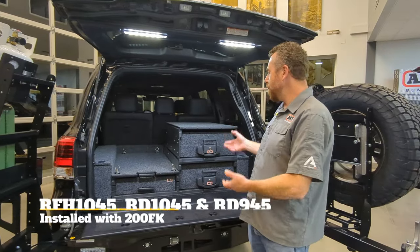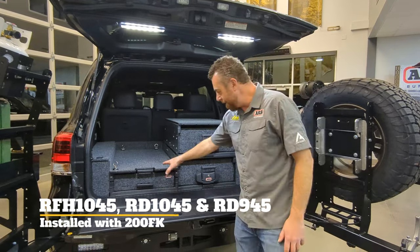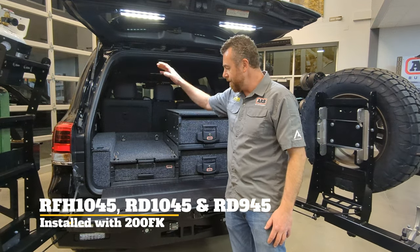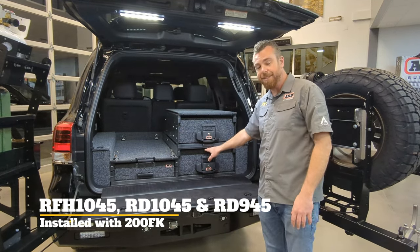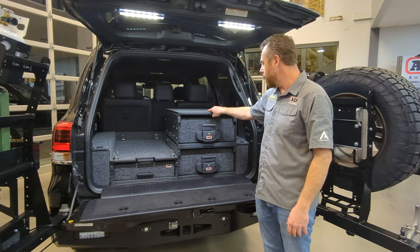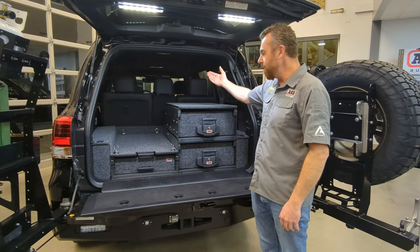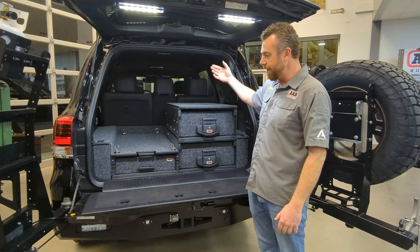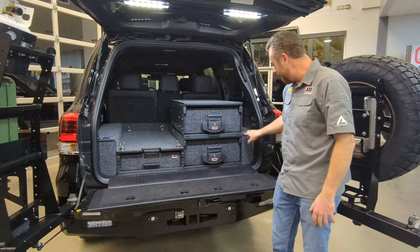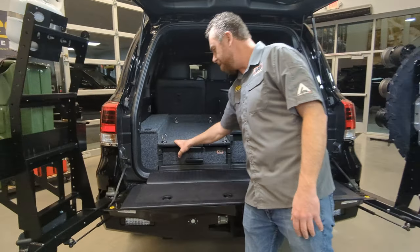Here we have a 2021 Heritage Land Cruiser showing yet another example of how to use the ARB drawer system. There's another half-height 1045 drawer with the same roller top for a taller fridge or shorter person. Below it is a fixed-top 1045 lower drawer, and on top of that is a shorter 945 drawer — also a fixed top. The shorter 945 drawer is used so the second-row seat can still recline without limiting the folding or reclining section of the seat. On the sides are the standard 200 Series fit kit, plus the additional panel for the half-height drawer.